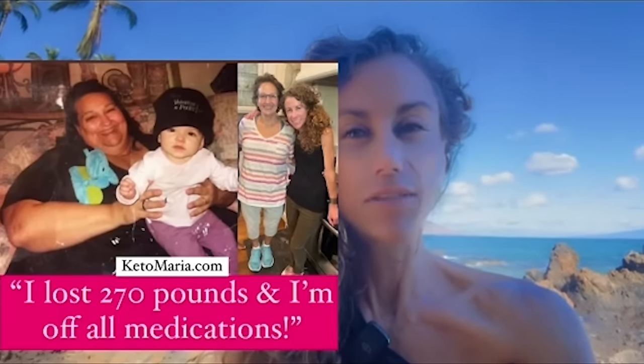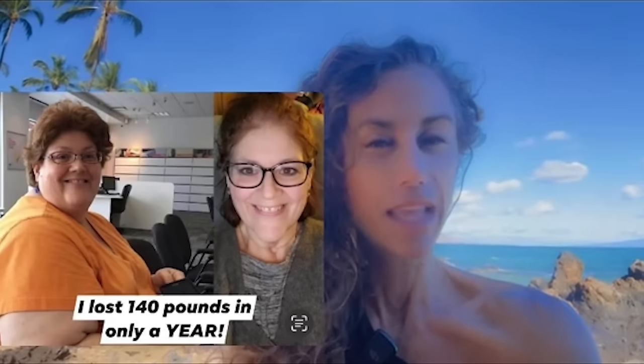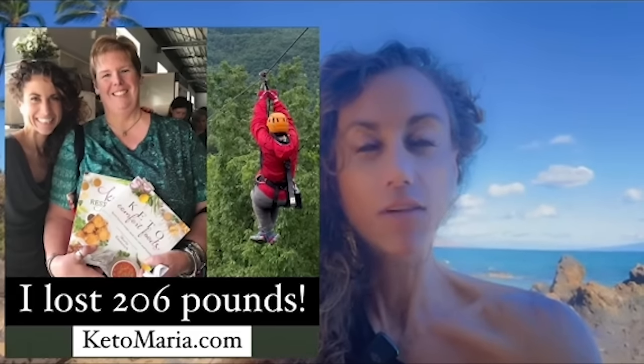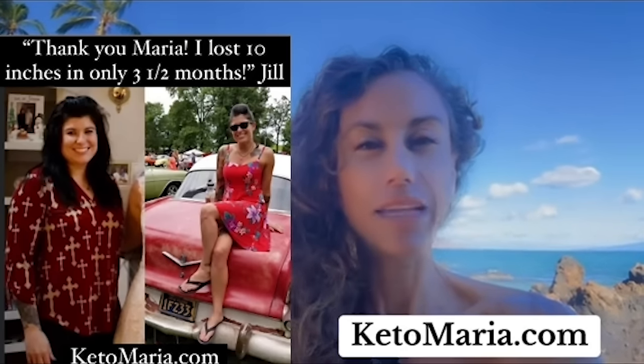When I was 16 years old, I was diagnosed with PCOS, acid reflux, depression, and IBS. Instead of taking those prescription drugs, I decided to change my life with food. Food healed me, and it's healed so many of my clients. Over the past 20 years of working with people, if you are interested in transforming your life, check out KetoMaria.com. I'd be honored to help you.